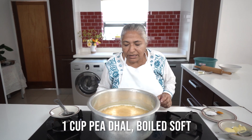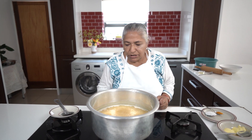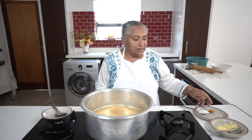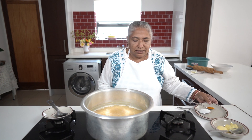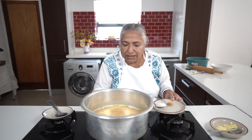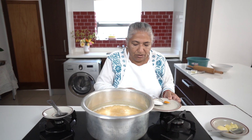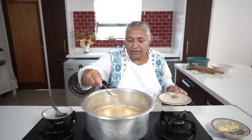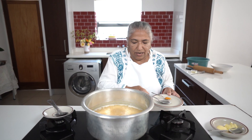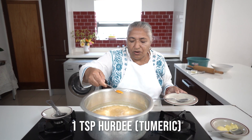I've got one cup of pea dal already boiled. I put it out to boil quite early because the water becomes very hard in Joburg, so it takes slightly longer time. Now that it's boiled out to the complete finish, nice and smooth, I'm going to add in a tablespoon of rough salt, but you can add to your taste. A small teaspoon of turmeric.